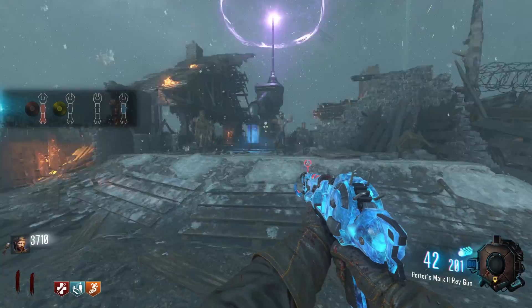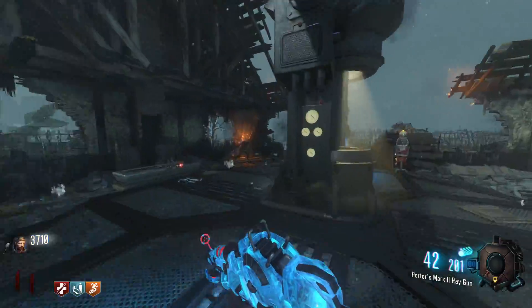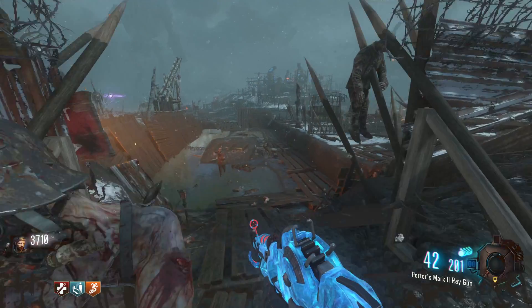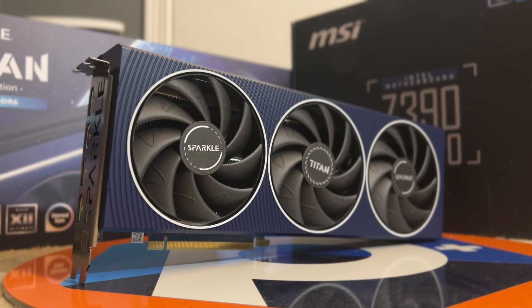I can't cover every aspect of a card in the relatively short duration of a video, but I more so wanted to discuss some of my experience with the A770 and the time I've had it, and also discuss some preliminary comparisons with the weaker and way cheaper A750. Without any further ado, let's dive into my initial impressions of the A770 and see what it offers over its cheaper siblings.